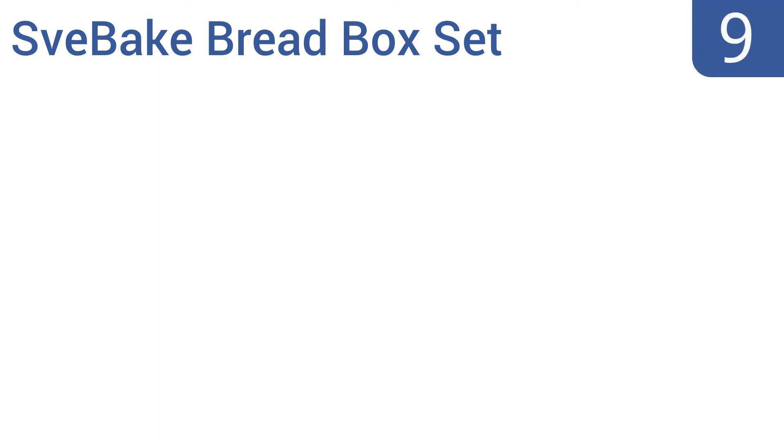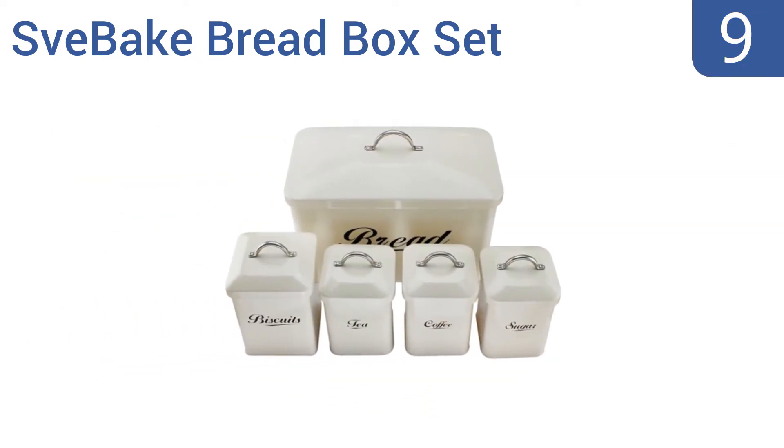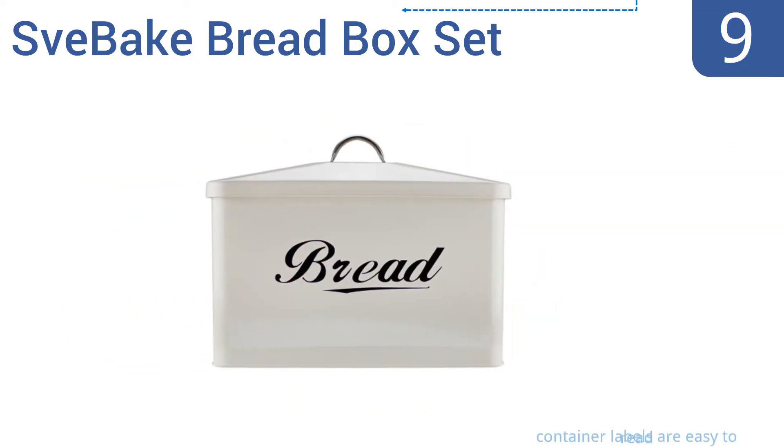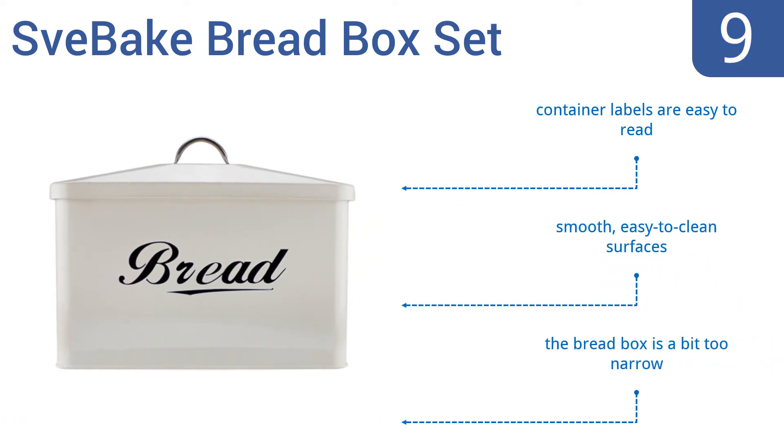At number 9, satisfy many of your kitchen storage needs at once with the Svive bread box set. In addition to the bread box, the set includes a cookie jar and three additional containers for storing your coffee, sugar and tea. All the containers have smooth, easy-to-clean surfaces and easy-to-read labels. But the bread box is a bit too narrow.